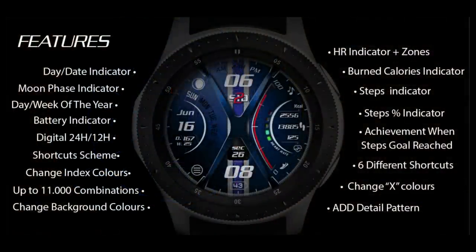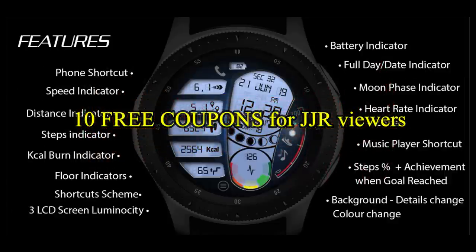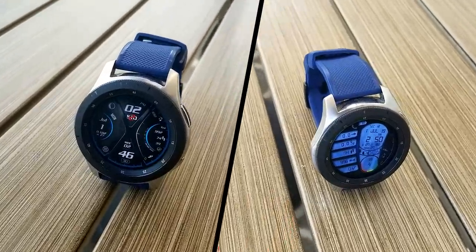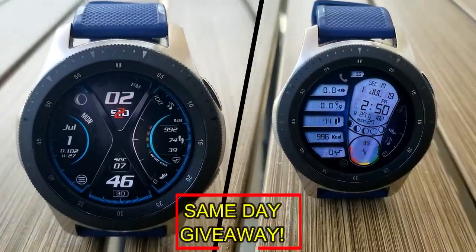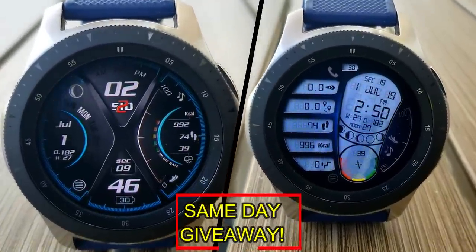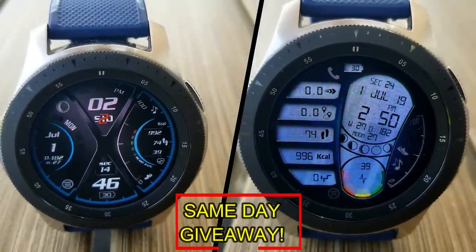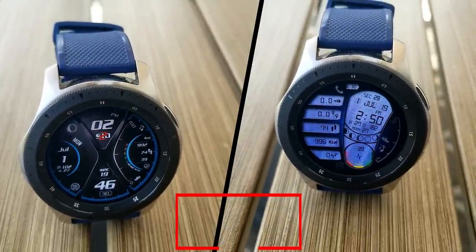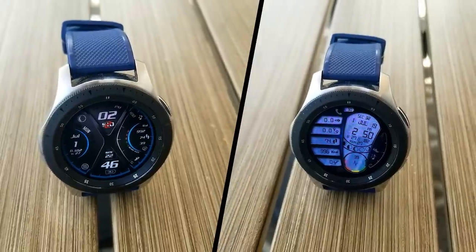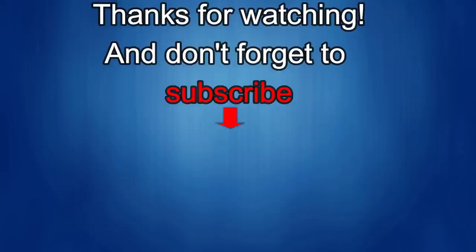If you want more information on the watch faces reviewed today, do a search in the Galaxy App Store under the name of these faces. Full details including direct links are in the video description. I'm also giving away free coupons to random lucky viewers who comment below — I'll leave a reply under the winner's comments to let them know how to get a coupon. Good luck to everyone, enjoy the rest of your day, and I'll catch you in the next episode.